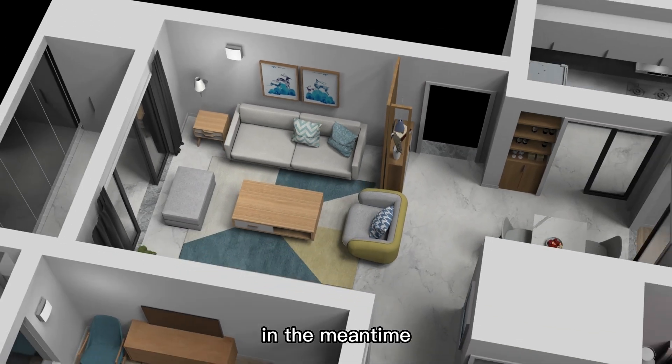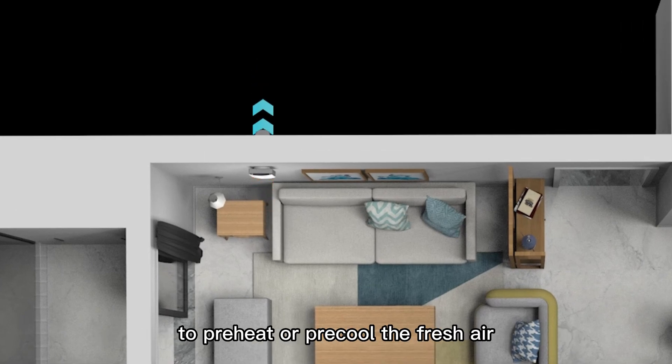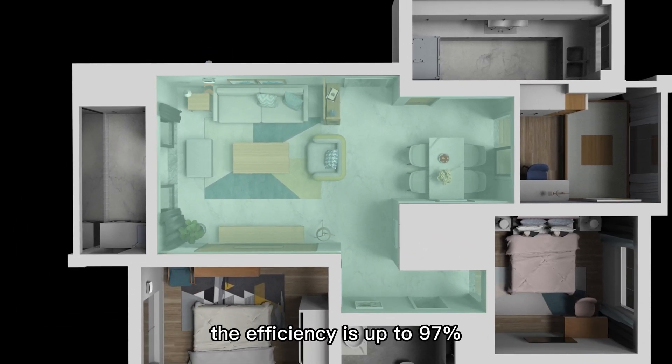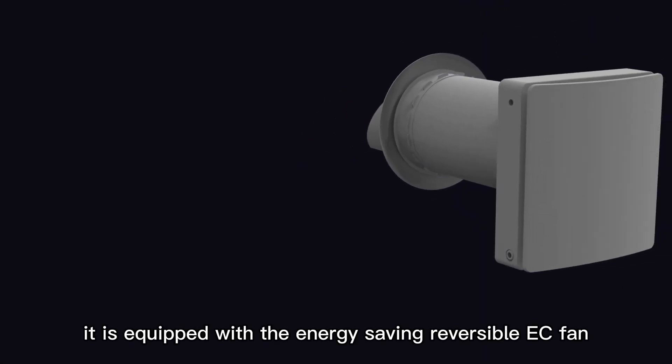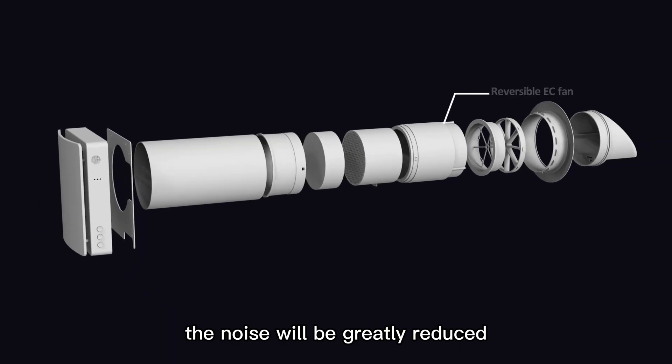In the meantime, the energy regenerator inside recovers heat and moisture from the stale air to preheat or precool the fresh air, balancing the heat and moisture between two air streams. The efficiency is up to 97%. It is equipped with the energy-saving reversible EC fan, well insulated in the air duct, so the noise will be greatly reduced.